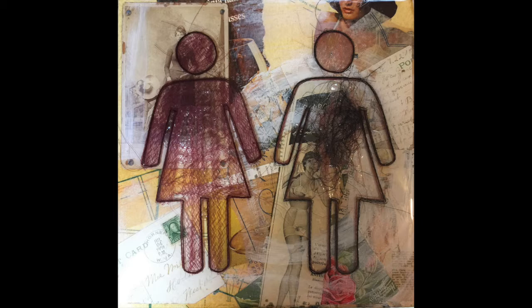I use a lot of ephemera — vintage ephemera on pieces, as you can see from the 12 by 12 piece. There are clippings from magazines and photos and all kinds of other pieces of fabric and items that come from female-focused materials.